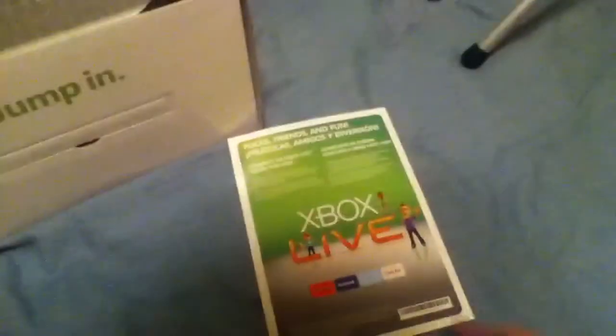This is what comes with it — a starter guide type thing. It shows how to actually put the CD in, which everybody should know, and then it has a wireless freedom setup. There's also a 'don't miss out, save big' type magazine insert.